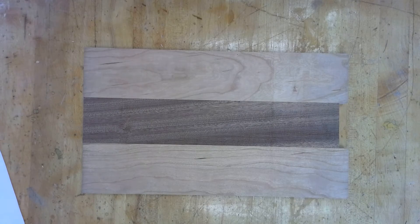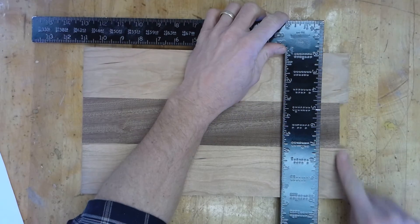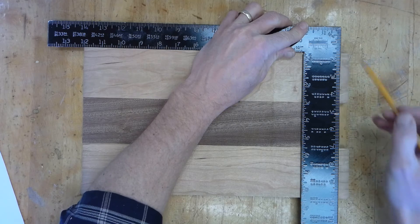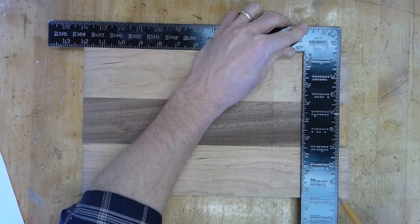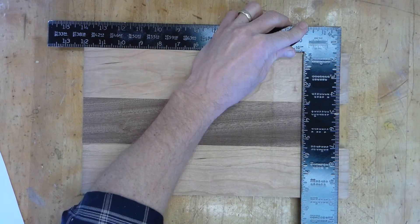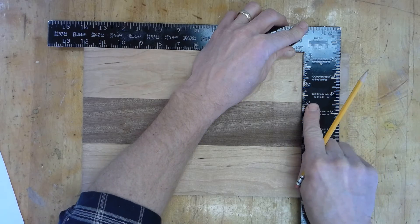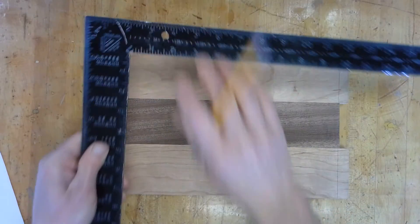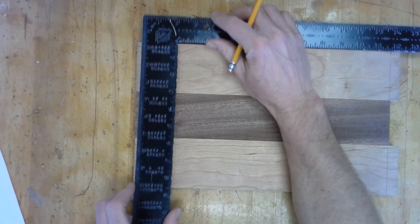The next step is to square the ends. We want to take off as little as possible — just enough to clean up the end and make a nice 90-degree corner. This tool right here is another type of square, a framing square or rafter square — we used it on our cutting boards.